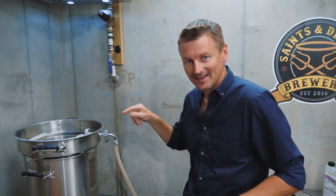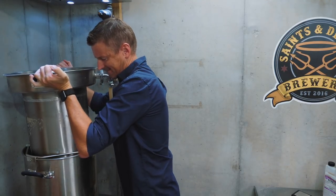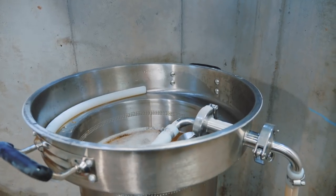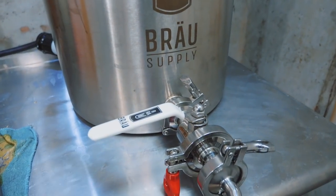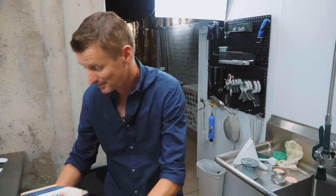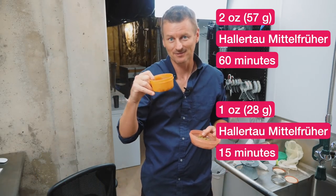And now the fun part — lifting up 14 pounds of sodden grain out of this wort. Hops: it's our old friend Hallertau Mittelfrüh. I am using two ounces, which will go in at 60 minutes as the bittering hop, and then one ounce at 15 minutes from the end.